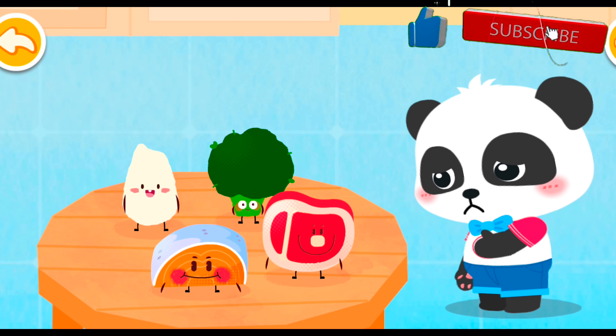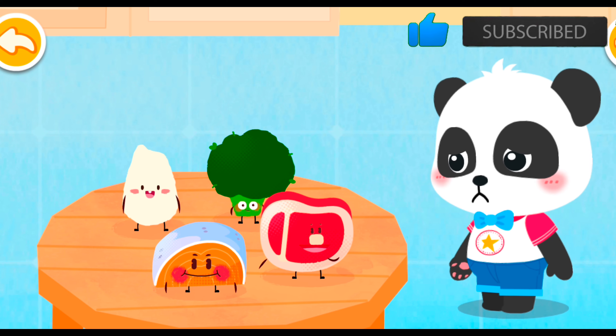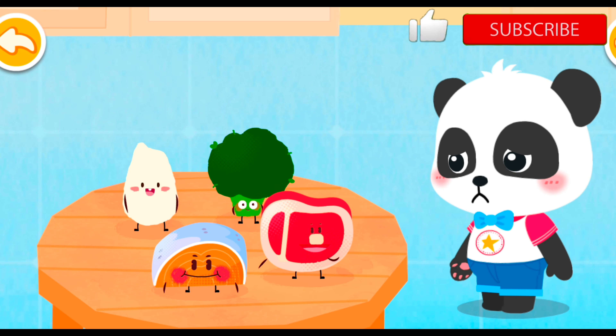But I don't want to eat it. You can count on us. We will help you make delicious and nutritious meals.